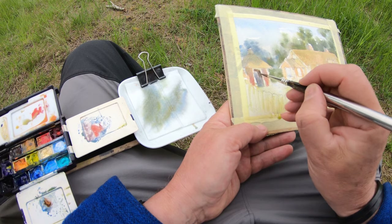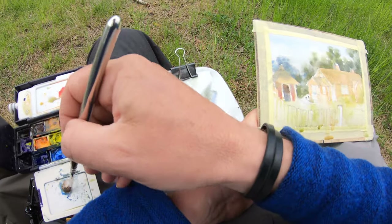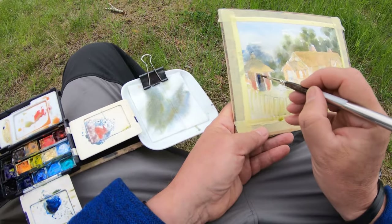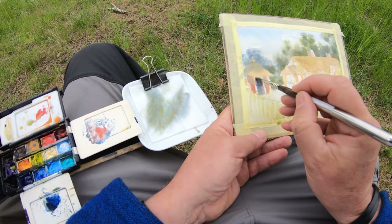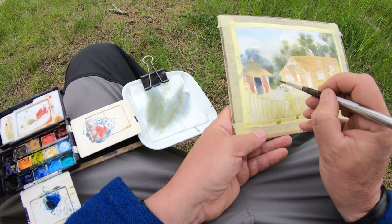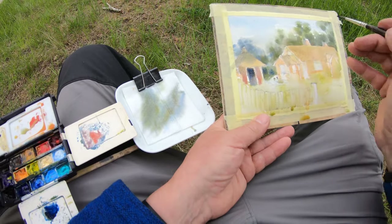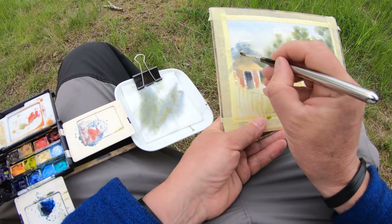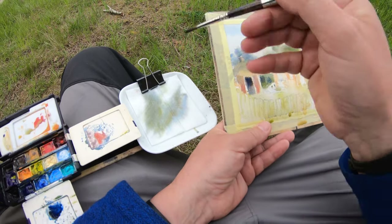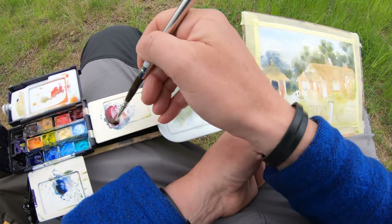I'm trying to keep my strokes confident and deliberate, even when I'm detailing. It's important for the freshness of the painting to not fiddle about too much and to have a definite stroke. We tend to fiddle when we're not sure what we're doing — and although I'm not sure what I'm doing either, I try to create the impression that I do.